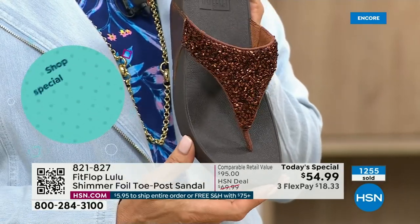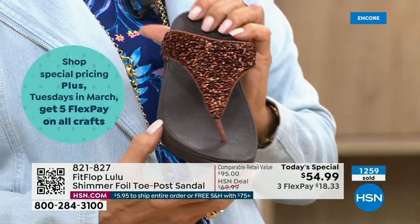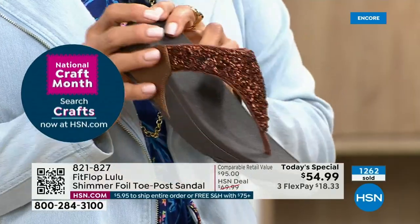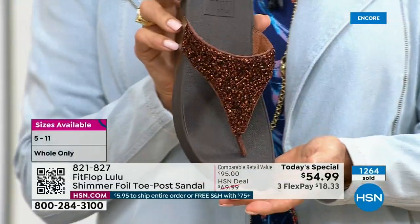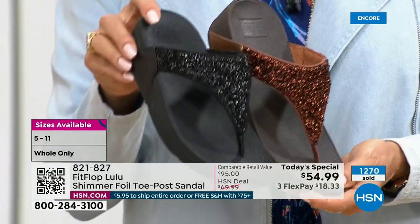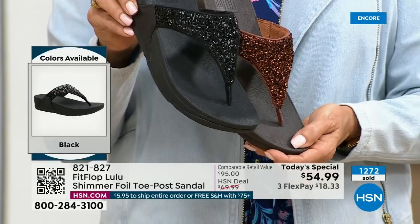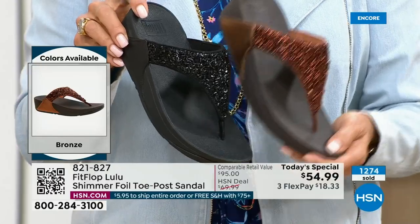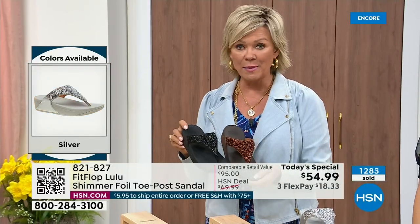This particular look is exclusive to HSN, so if you're a collector, you can only get this here. This is the perfect way to add to your collection because nowhere else are you going to see this. Today only, this price is $54.99. If you get this and anything else throughout the day and you reach $75, everything ships with no charge — free shipping.